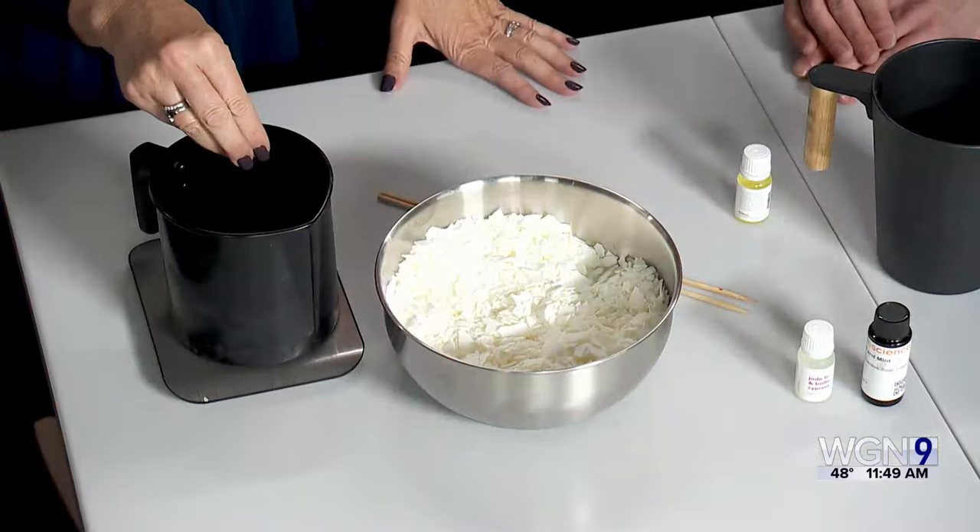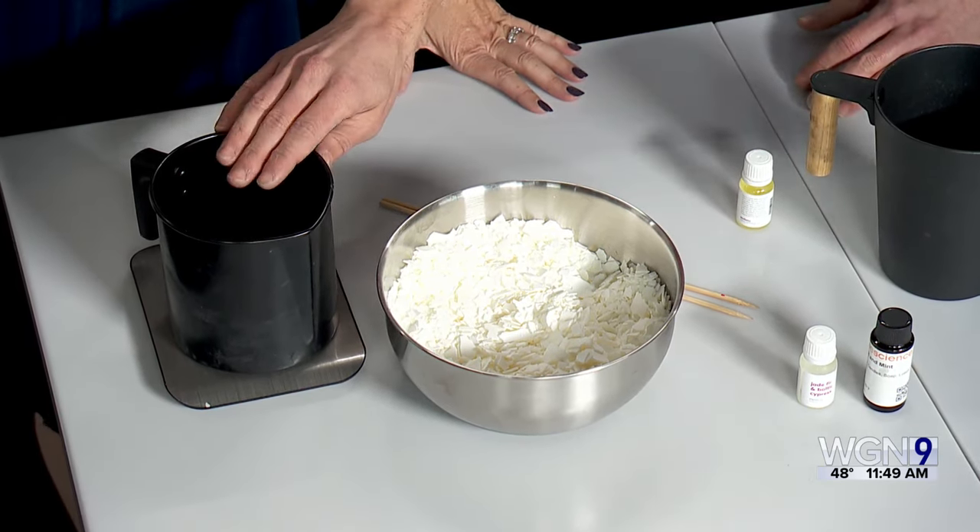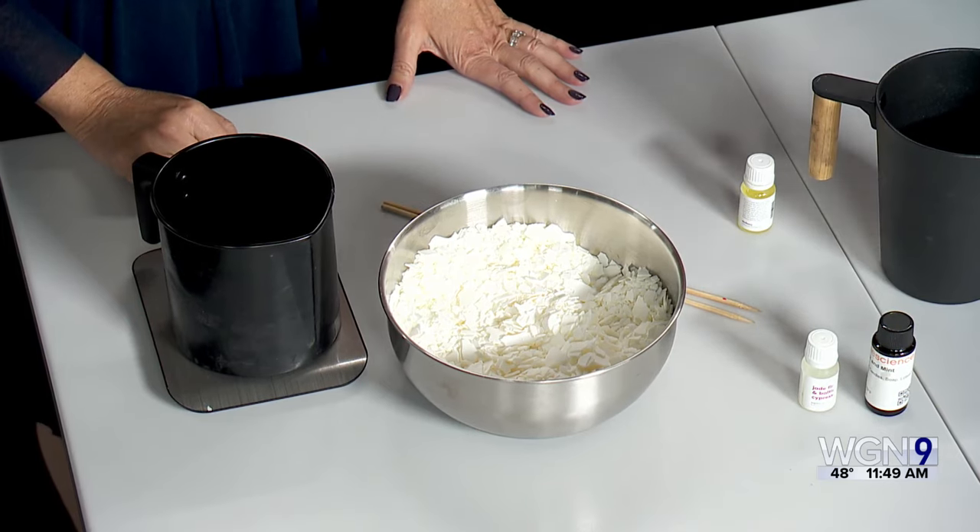You put the flakes in a pitcher, put it in a double boiler on the stove, wait for it to melt all the way, and then add your wax. The melted wax stays workable for about 20 to 30 minutes, so you don't have to panic. It's a very casual process — you can even have a glass of wine.